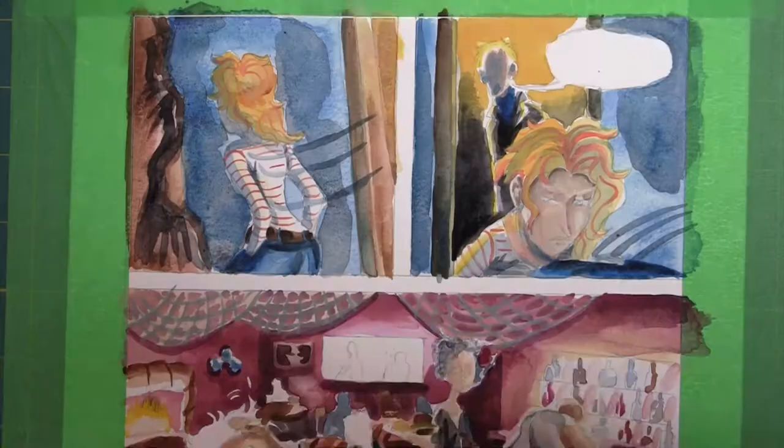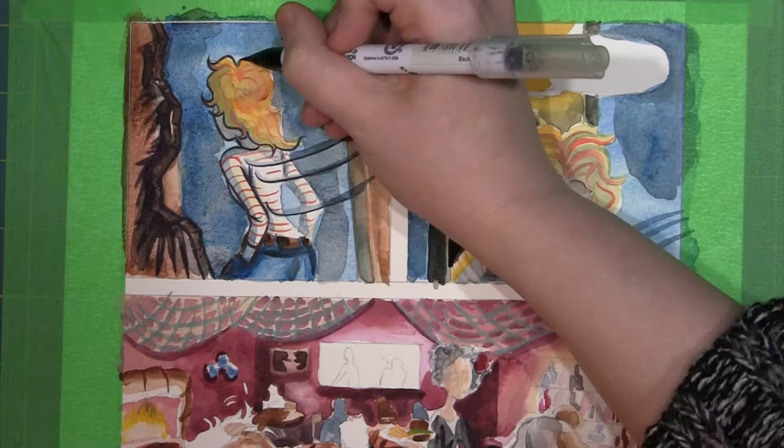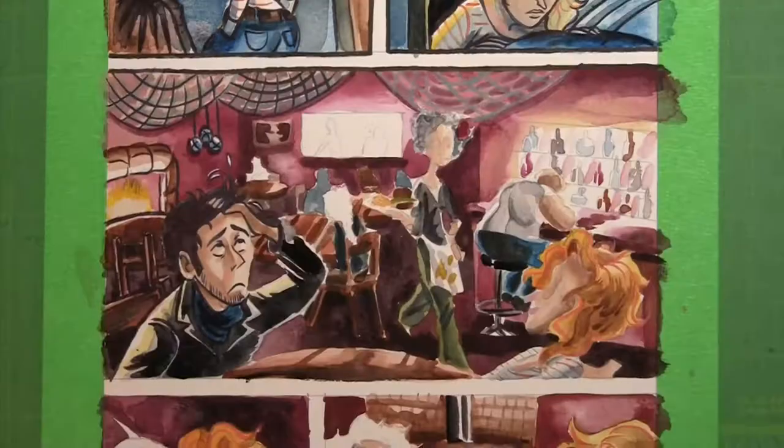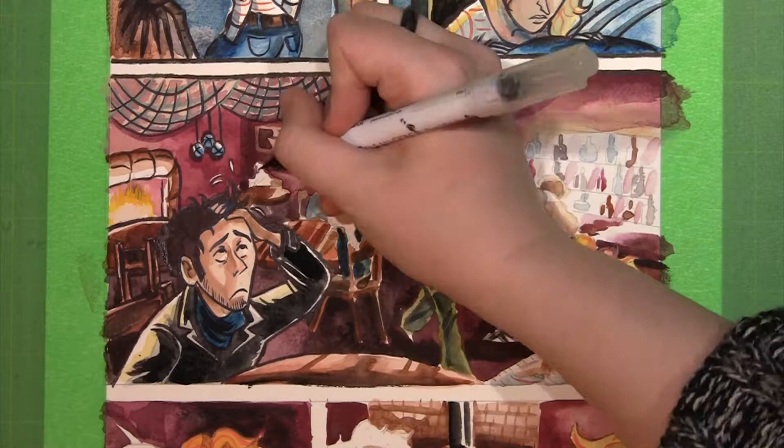After the painting is finished, I can begin the inking process. I use a brush tip marker to outline my pages as a way of matching the looseness of my painting style. For me, the inking step is where the characters come to life. You can see their eyes and expressions more clearly.